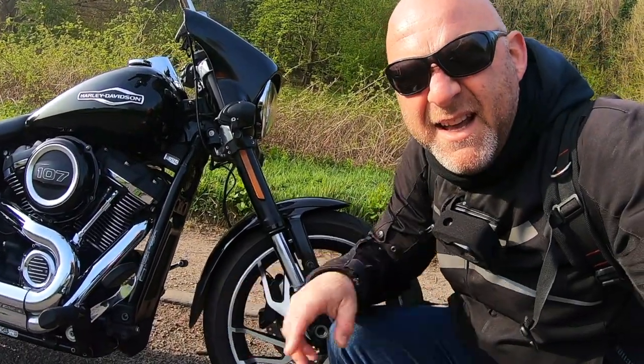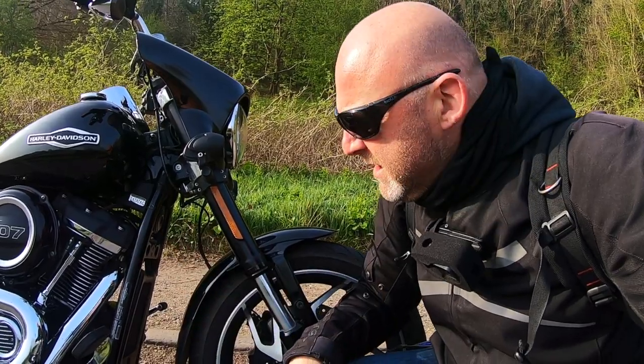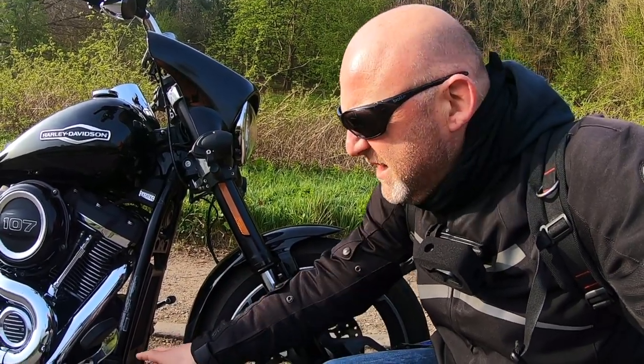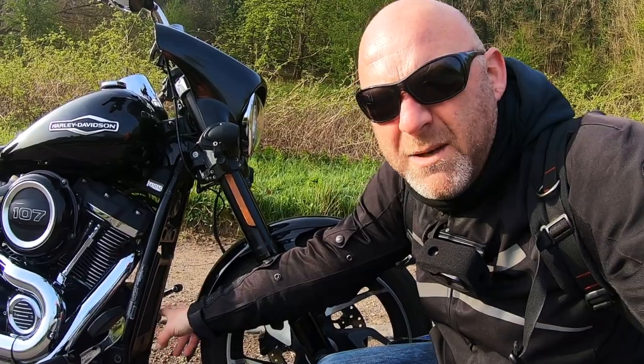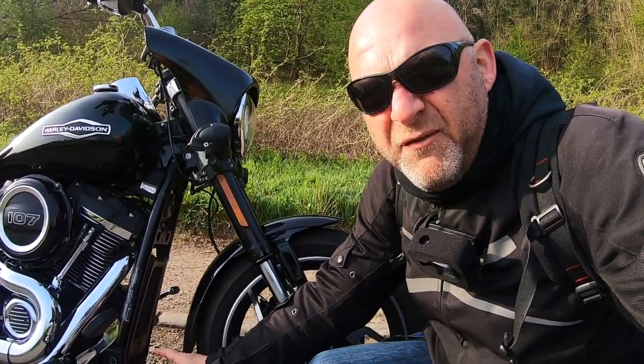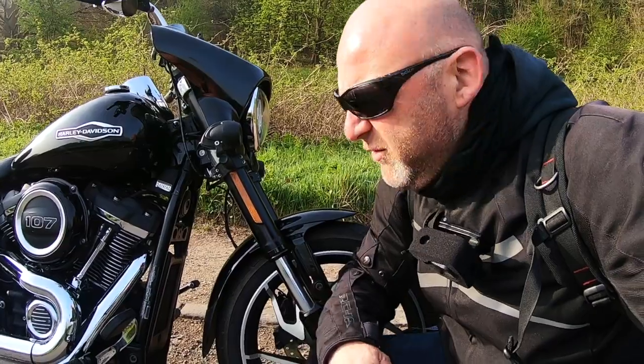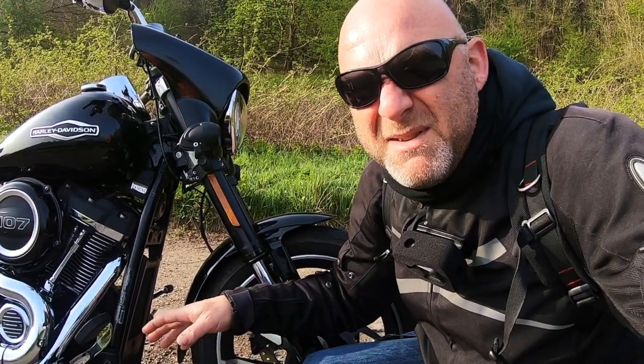The fender extender works a treat on the Sport Glide. The only problem is you still get caked in mud when you ride along in the winter, especially when it's obviously wet. So it works to a certain degree to keep quite a bit of debris off the oil cooler, but the voltage regulator, because it's so low, still gets splattered — hence why I got that wire mesh down there as well. But in terms of your legs, no, it doesn't do anything at all.